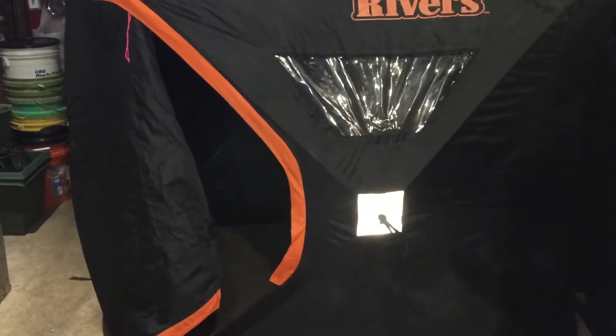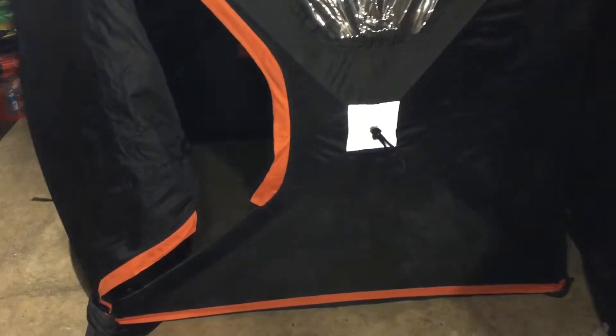Next we'll talk about the hub-type shelter. This is going to work more like a pop-up tent. They're generally square, although you do get some that are a double-square extended six-person version. These work really nicely when you have two people — you can fit three, but you better be really good friends. You can see these hubs on the sides and also on the top of the shelter, so this will fold up like a pop-up tent.